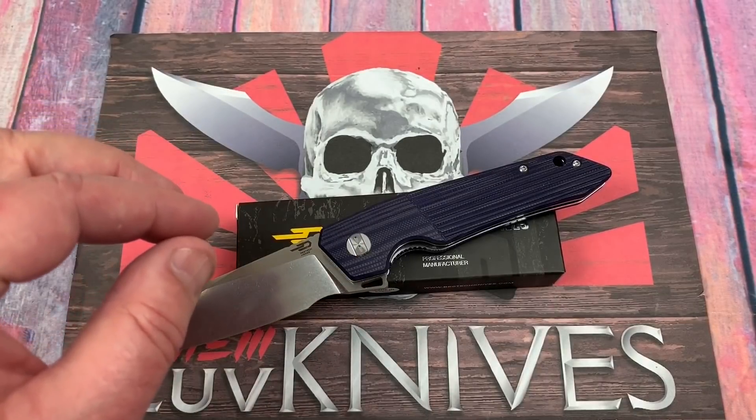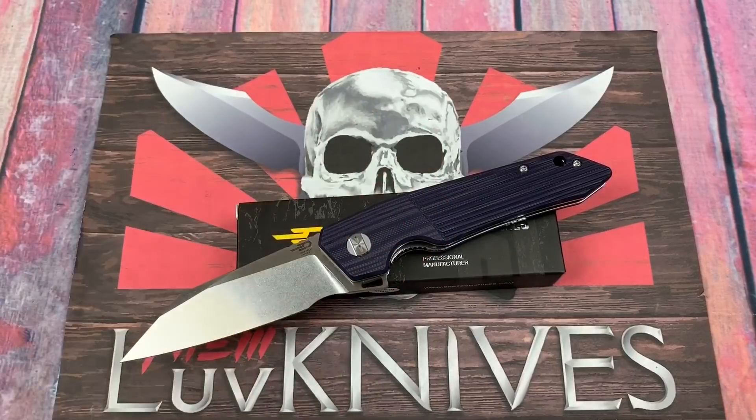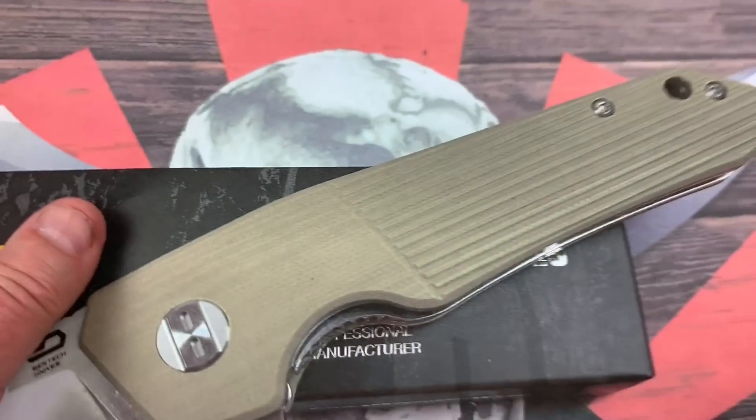I'm going to talk about the Barracuda because I haven't done a review on the Barracuda. I was going to do it in its original form. I'm going to show you the original form. Here's the original form.